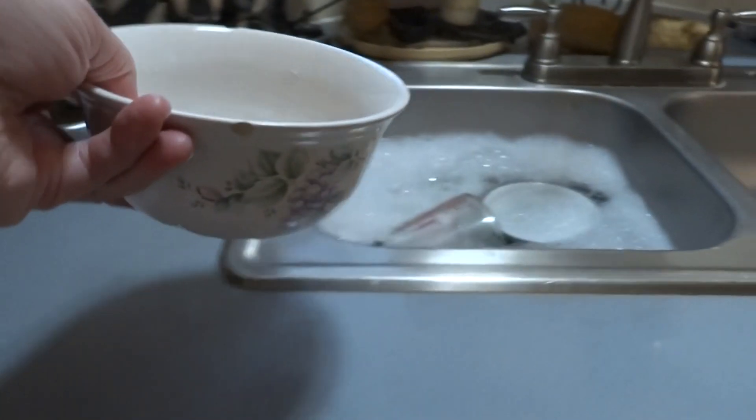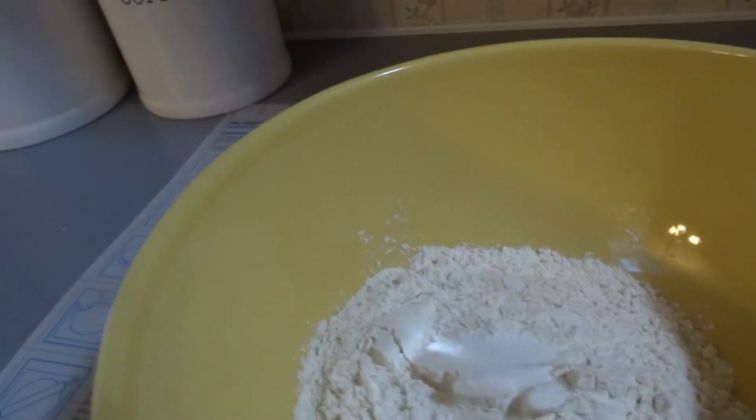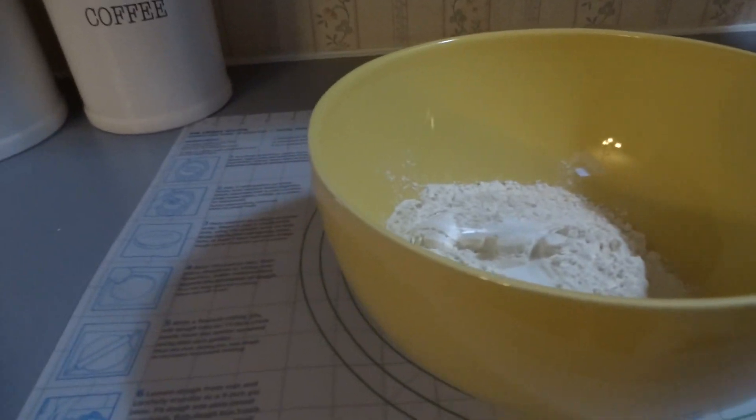Put the bowl in the sink, and we'll put in the half teaspoon of salt and put that in the sink too. Then you're going to add the yeast. I'm going to set the camera down to the side so I can put that in.